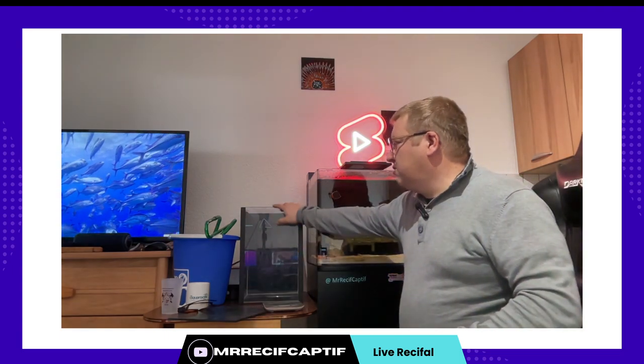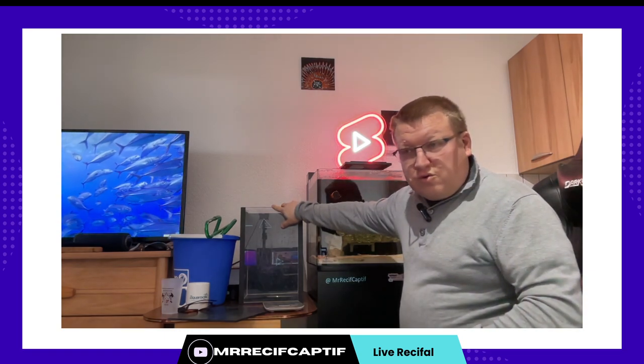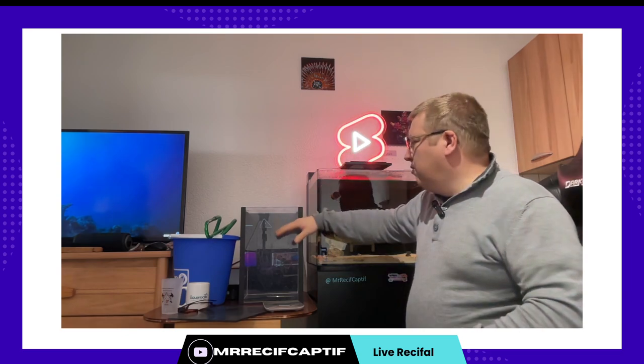C'est une cuve en acrylique qui servait en cuve d'eau osmosée et qui peut resservir en cuve d'eau osmosée. J'y pense très sérieusement pour cet été. Et là aujourd'hui elle va me servir à ça. Donc pour mon changement d'eau j'ai 25 litres d'eau osmosée.